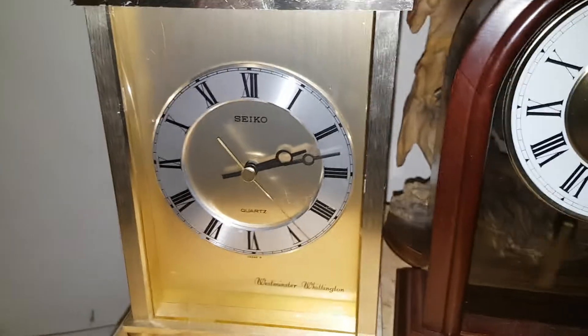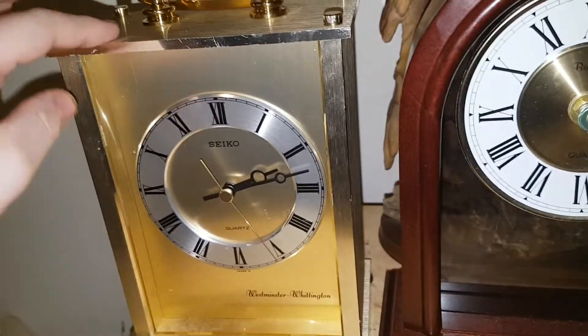Hey there everybody, Chime Time here. The camera's going out of focus. Today, what I'm doing a review of today is my Seiko Carriage Clock.